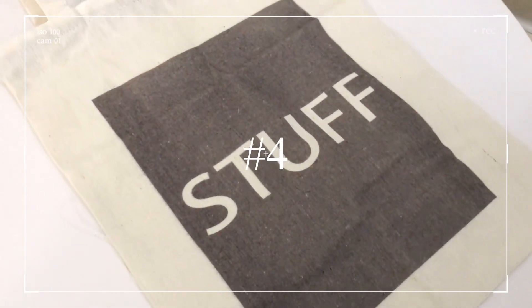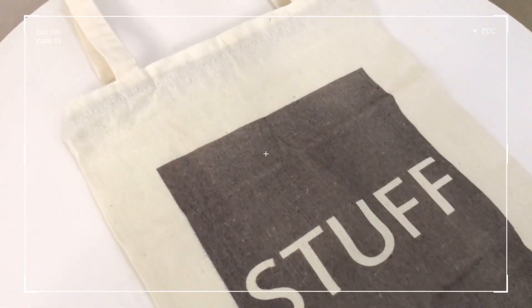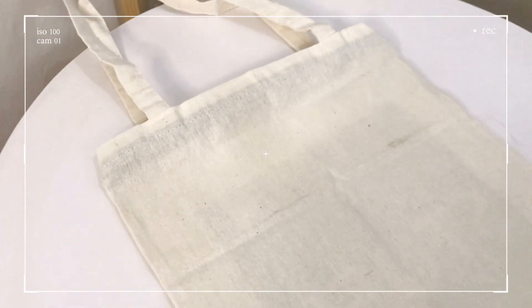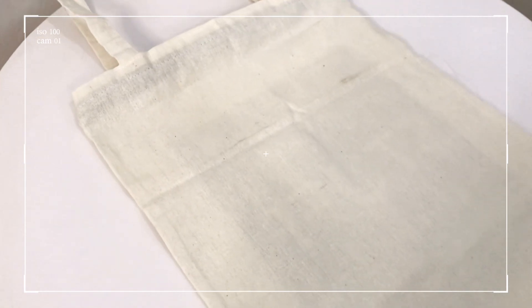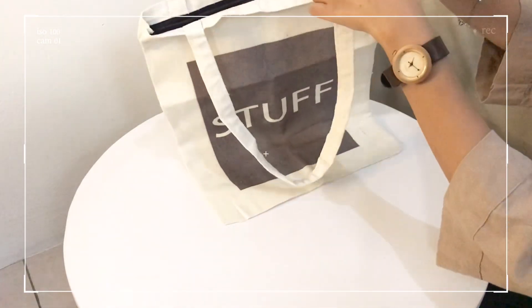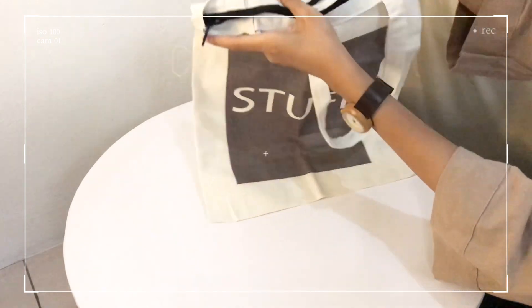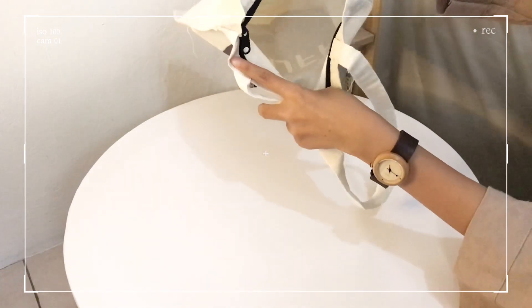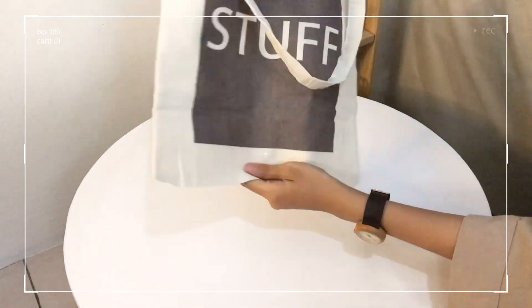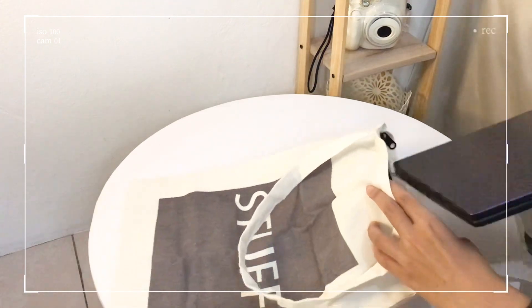Here are the details of the fourth bag. On the back, it has a stuff pocket and the back is polished. The material is canvas, but it's not very thick. It has a zipper closure, so it's safe even though it's budget-friendly. The size is 29 x 37 cm.